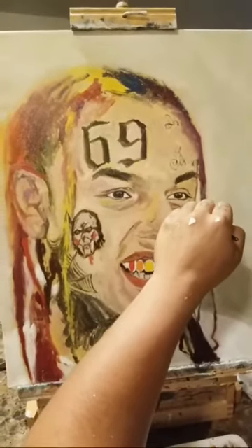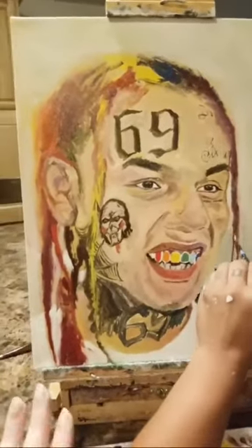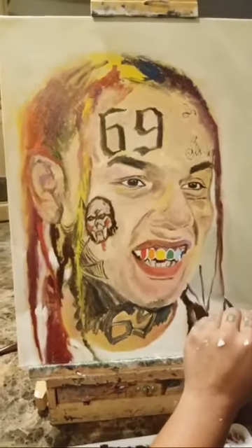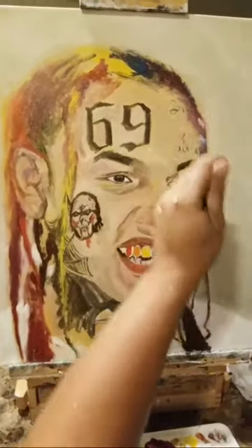I just thought I'd get a little clip of him doing it. This is his first layer, so he's just now putting some colors down and doing some of the fill-ins — the foundation.